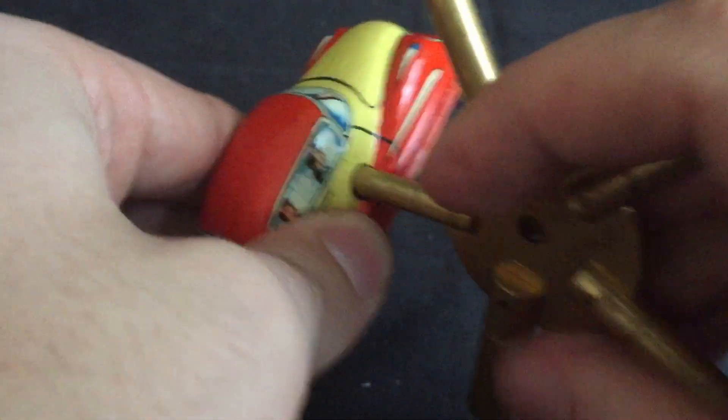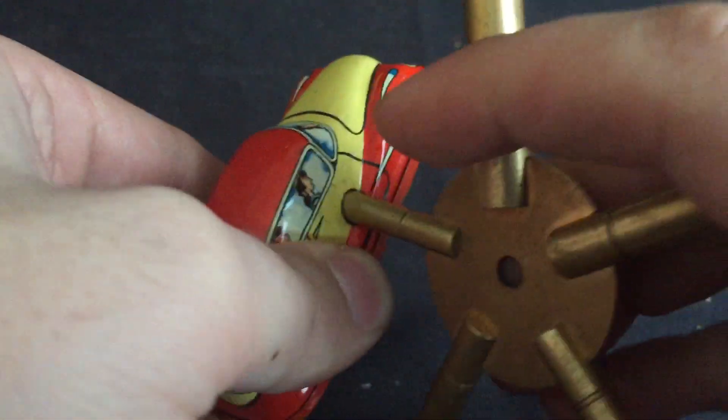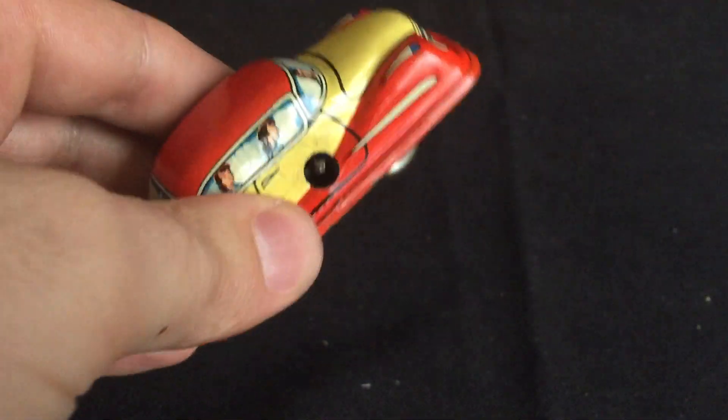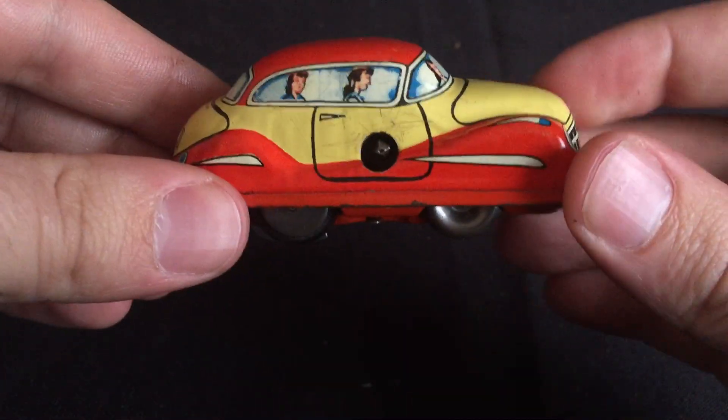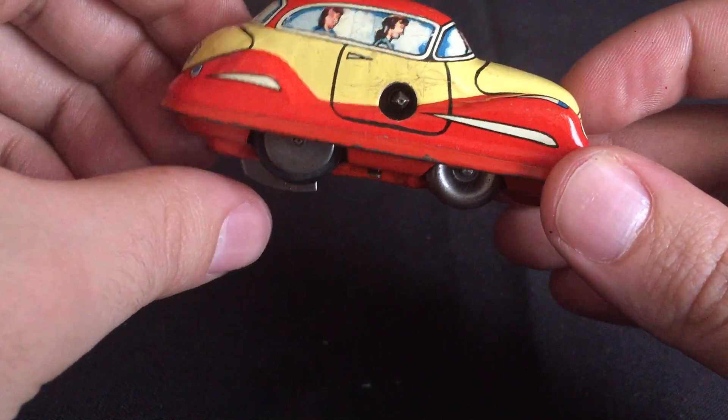If you wind it fully up it'll run for almost two minutes — I ran it for about a minute 45 I think. That's the longest I've ever seen a wind-up toy run, so it's obviously got a pretty good spring in there. Here's a little wind I'll just give you.